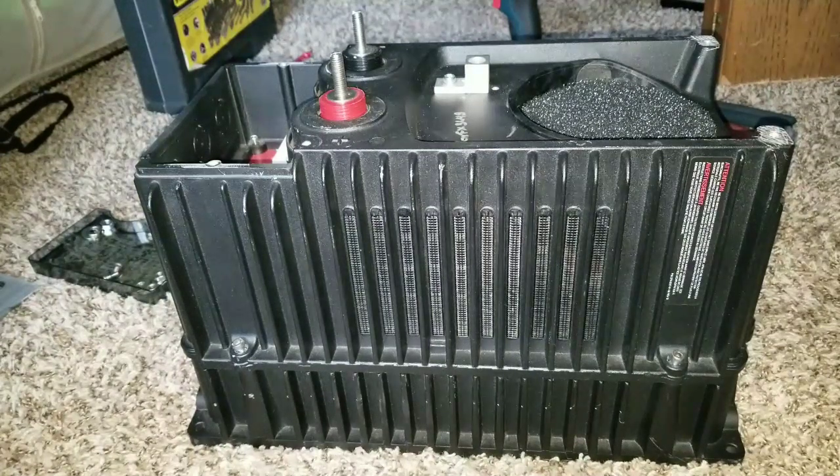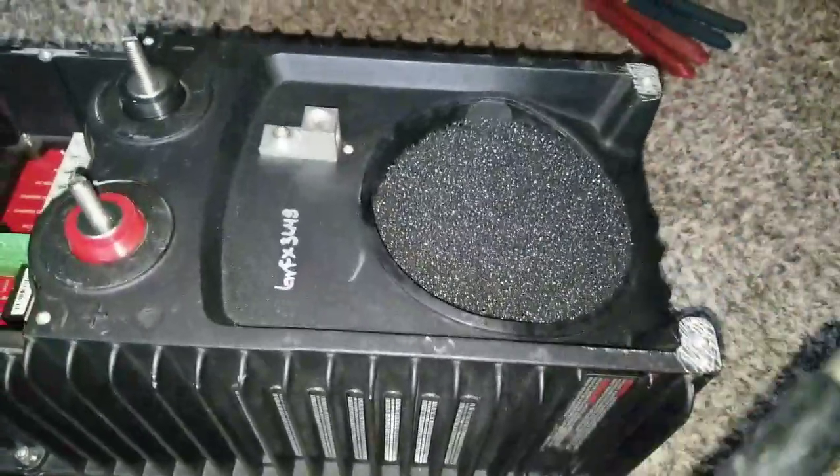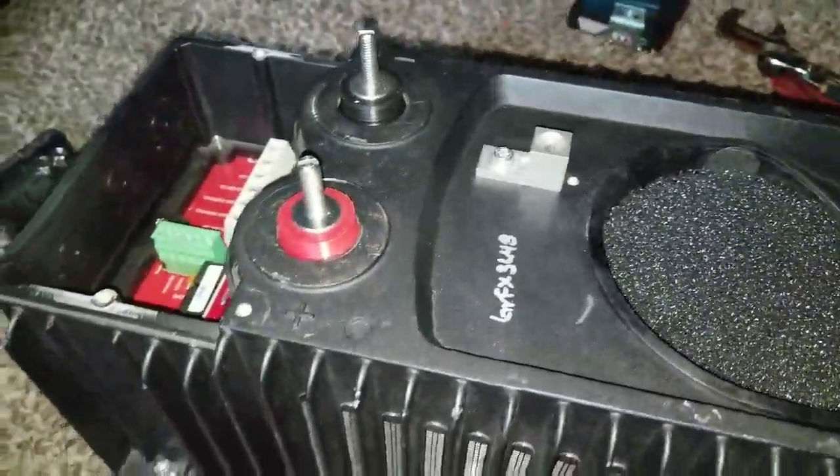In today's video I'm inviting you to a different project — we don't do that much here at JW Solo USA. I'm going to be opening the Outback GVFX 3448 inverter charger made by Outback. I already took out the special security tool you have to use to open it.